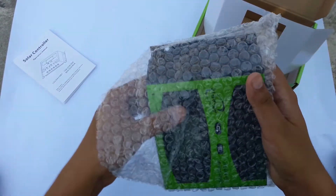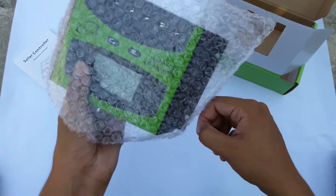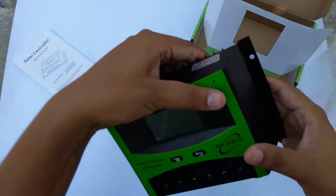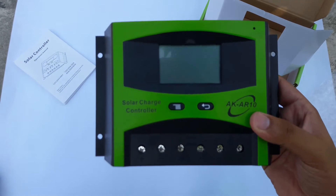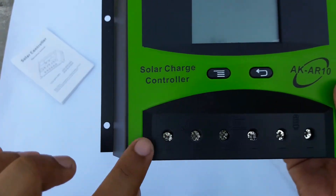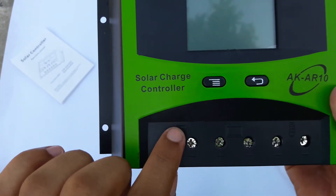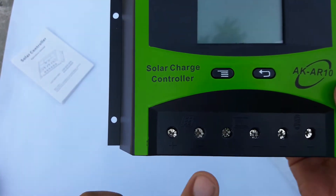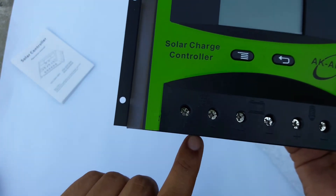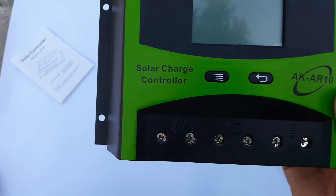Let's get the charge controller out. Here it is, here is the solar charge controller. Now if you can see, this is a solar plate sign — there is a positive and a negative, and your wires from the solar plate will be connected here.